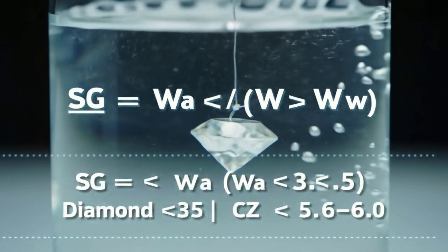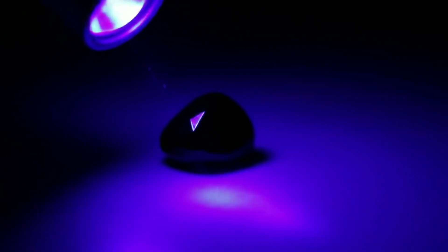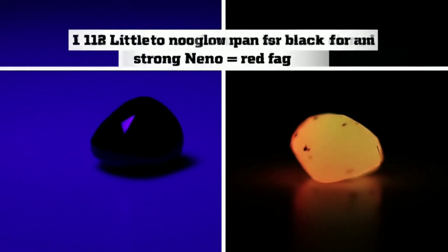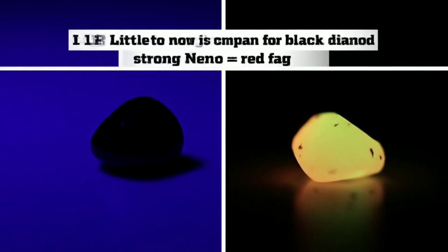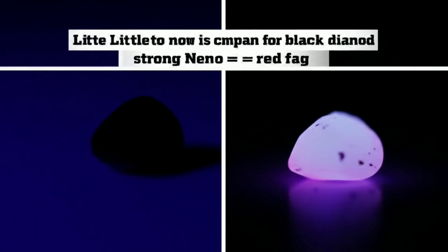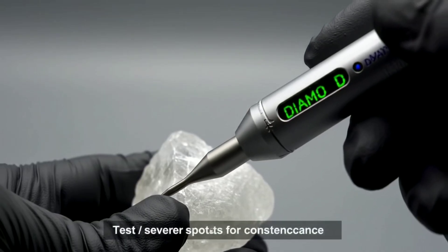If you can, check specific gravity. Weigh the stone in air, then suspend it in water using thread and weigh again. Divide the first number by the difference. Diamond is around 3.5; cubic zirconia is much heavier, typically 5.6 to 6. A result near 6 suggests CZ; around 3.5 keeps diamond possible, though some natural stones overlap.